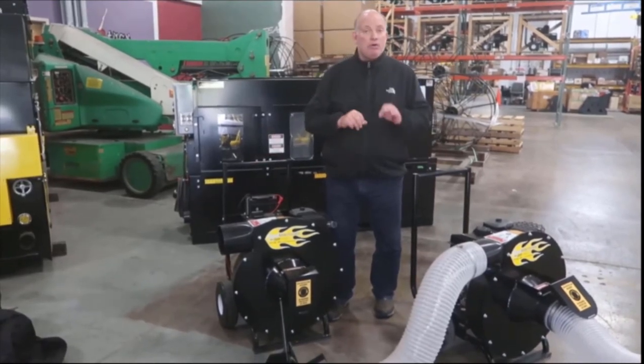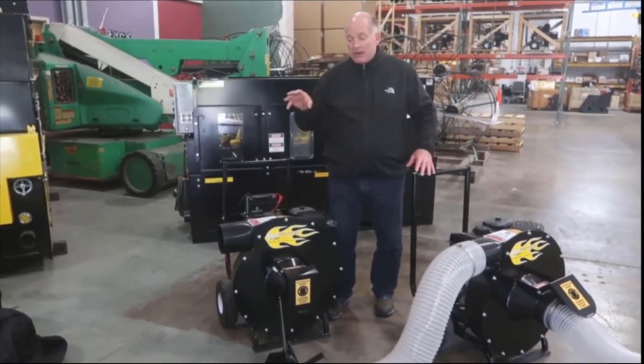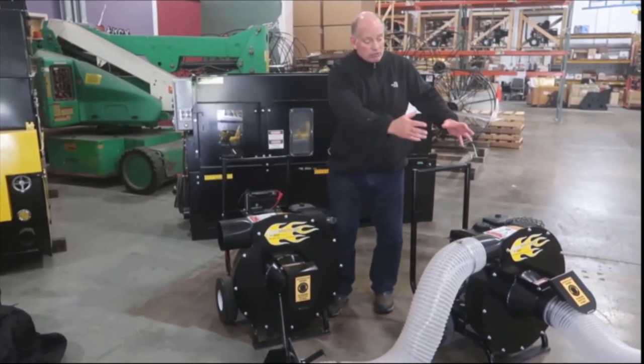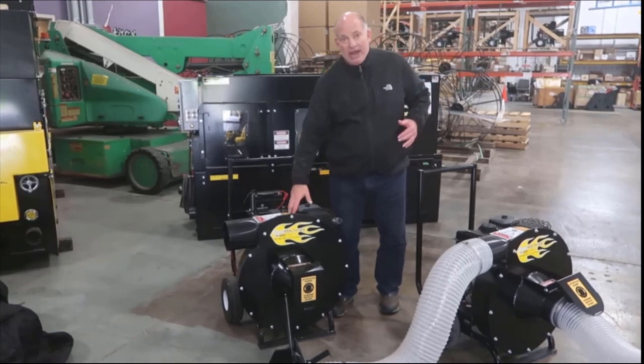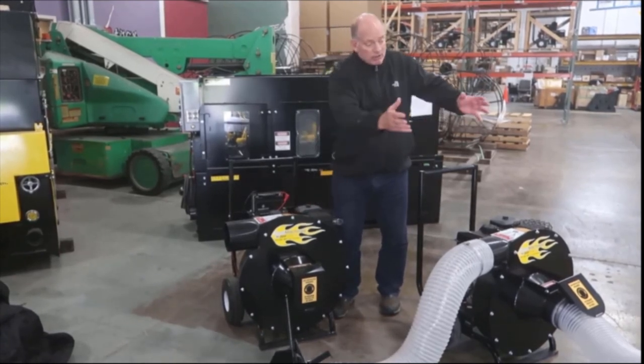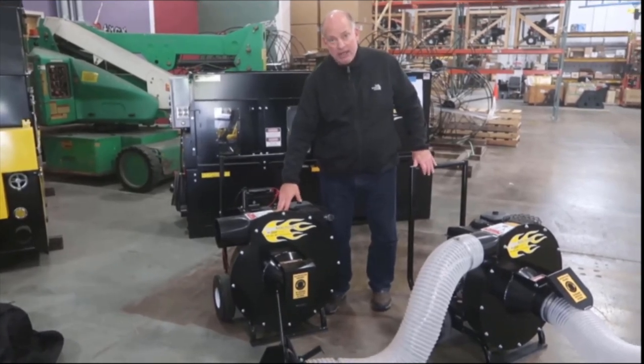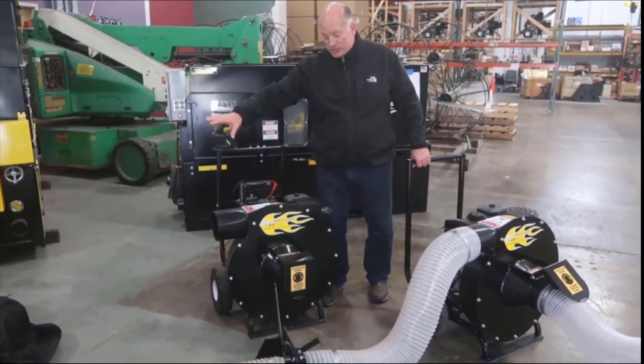always put your smaller vacuum first and your larger vacuum last going to the bag. We don't want to overload the second vacuum with product, so we want to pull what we can from the first and help it with the bigger vacuum, so there's no bottleneck as it goes into the collection bag.